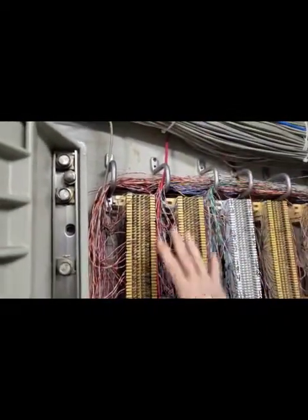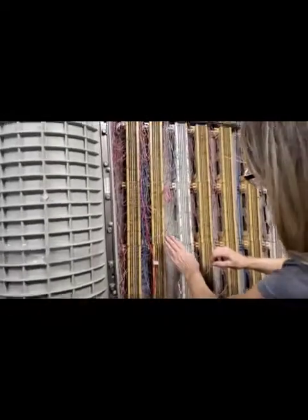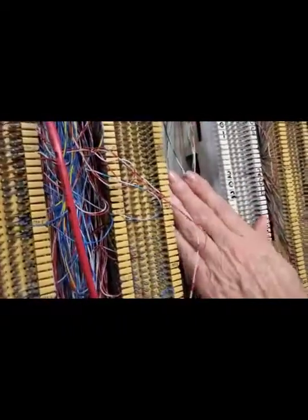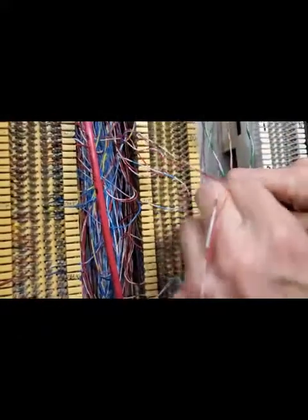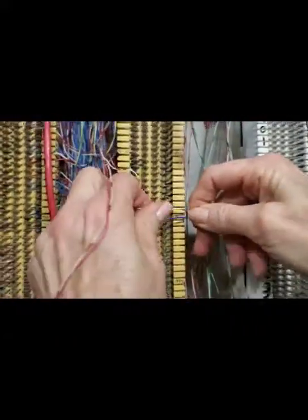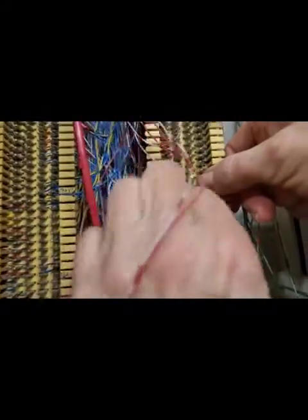This is the riser side. We're going to find a riser pair that's available — not being used. We're going to cross connect to that and write that down: one eight eight four zero. Tip goes first, ring goes second.